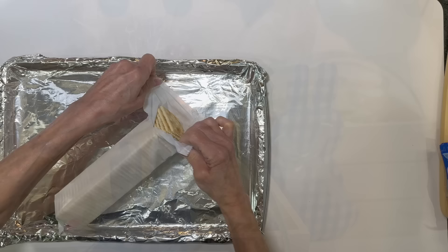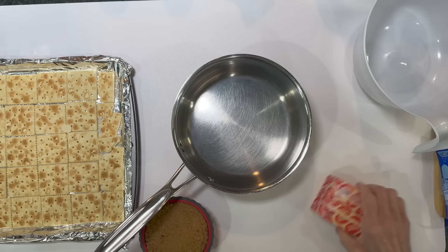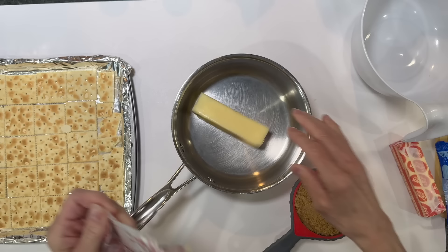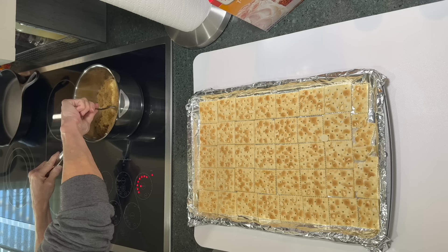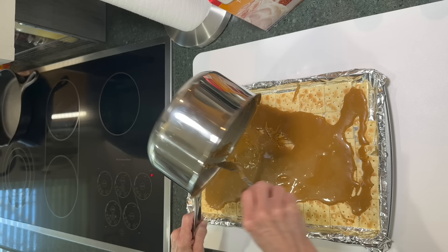For this next treat, take a foil-lined cookie sheet and line up saltine crackers so they touch and fill the whole sheet. Then take two sticks of butter and one cup of packed brown sugar, put them in a saucepan on medium heat. Get them melted down, and when they come to a boil cook for five minutes, constantly stirring. Then spread the whole caramel mixture onto your saltine crackers and cover them completely.